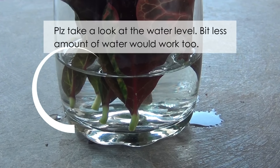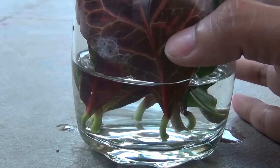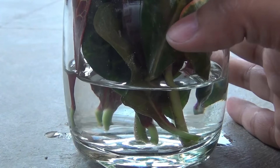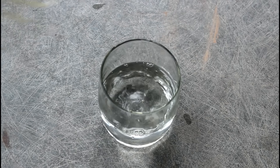It's really very simple as you have seen. Next, I am going to keep the glass in a place where it gets morning sunlight for at least two to three hours, but keeping it in a bright area will also be fine. Please make sure to change the water at least once a week, or you can do it once every three to four days.